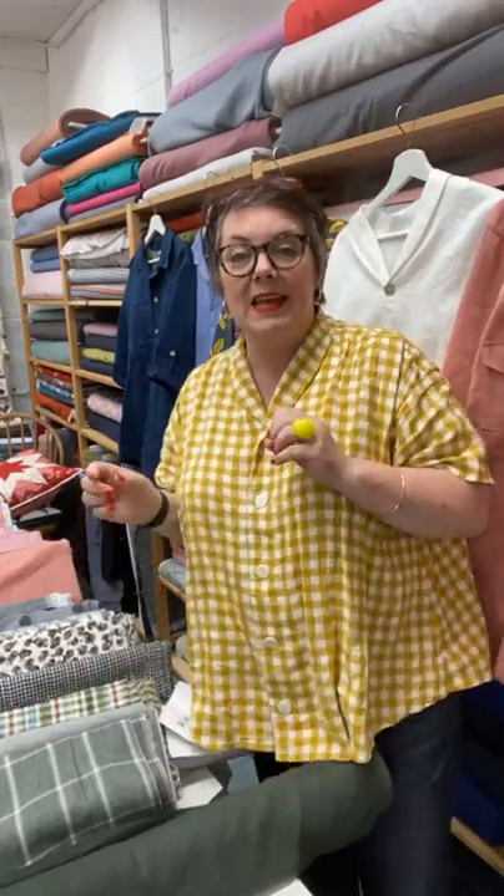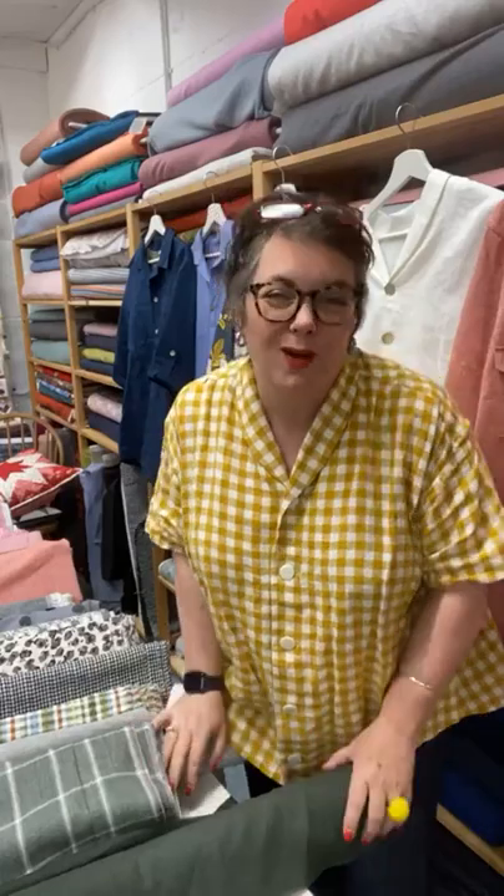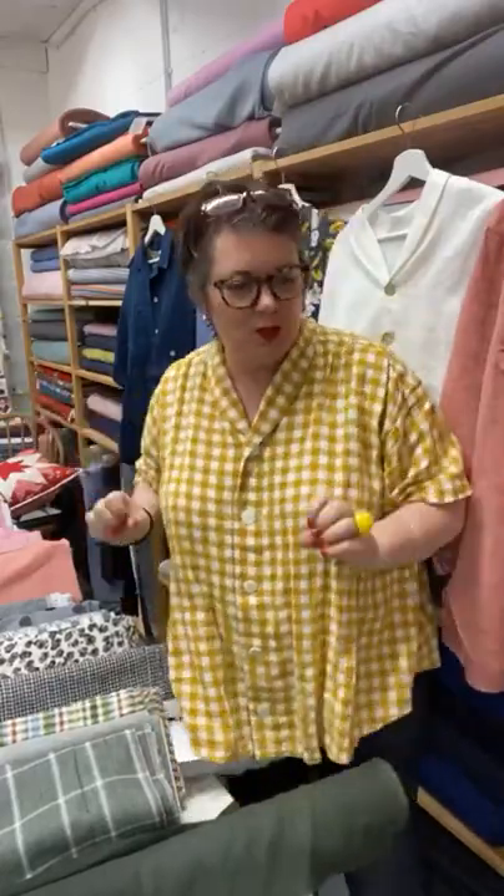There we go. Good morning everybody. We're going a little bit old school today because I haven't got any filming people here with me today through lots of different reasons. So I'm doing it on my phone, I'm afraid. That's why we are tall and thin today rather than short and wide.